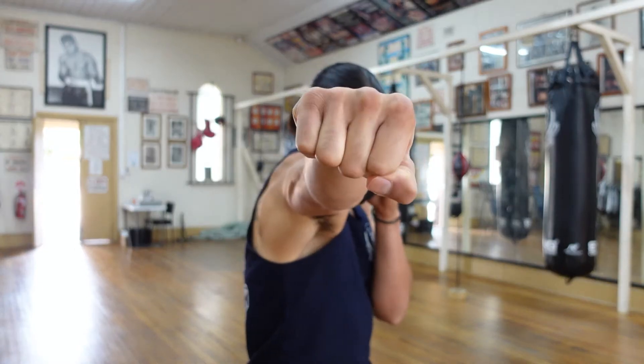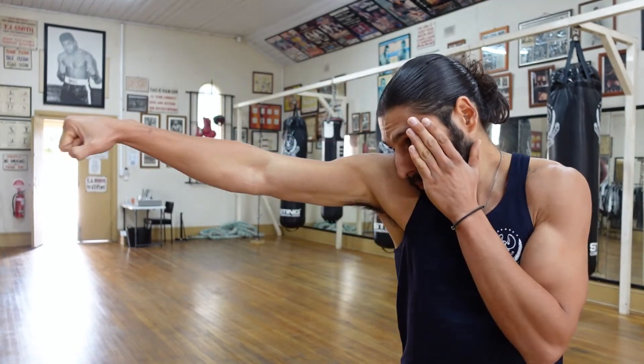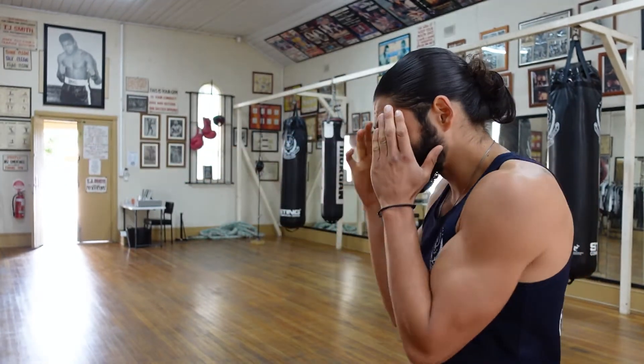Moving on to the rear hand, you're going to throw that cross, again straight off the guard, clenching on impact. I keep my cheek into the shoulder that I'm punching with, to protect myself from my opponent's punches while I'm punching.